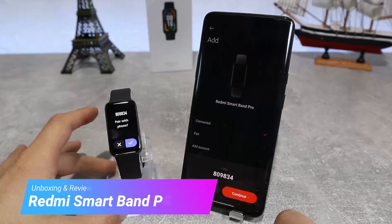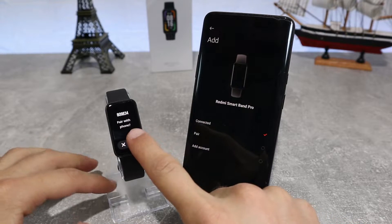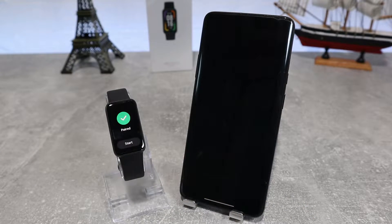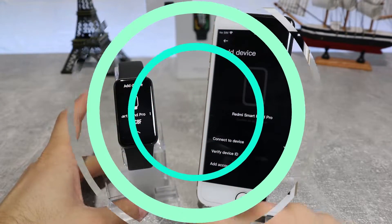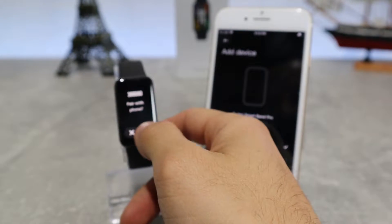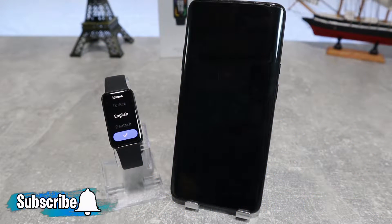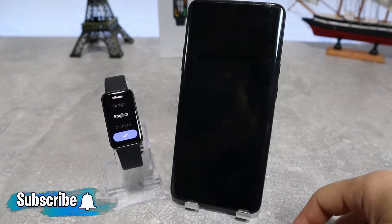Hello everyone and welcome back to NewTek. Today we're going to show you how to connect your Redmi SmartBand Pro with the Mi Fitness Xiaomi Wear app on an Android phone. Also in the next video, we will show how to connect with an iOS device. Before we start, don't forget to like, share and subscribe.